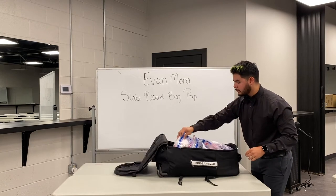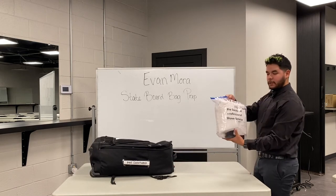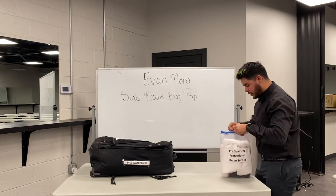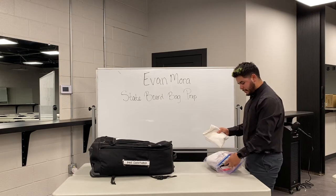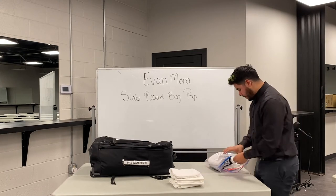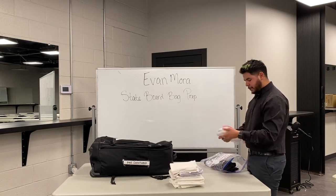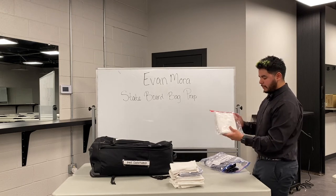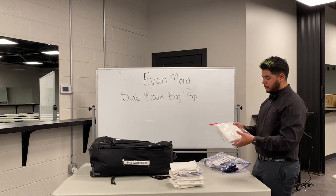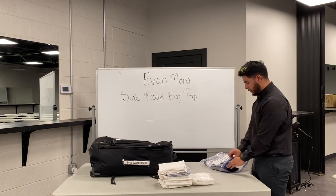Next is going to be your professional shave service — remember, everything needs to be labeled pre-sanitized before the actual name of the service. This is a pretty big bag with a lot of stuff. You need eight towels total: five regular towels, and then two steam towels in a separate bag labeled pre-sanitized steam towels — that can be written by hand with tape. If you have a big enough bag you can put both steam towels in one bag, or use two individual small bags.